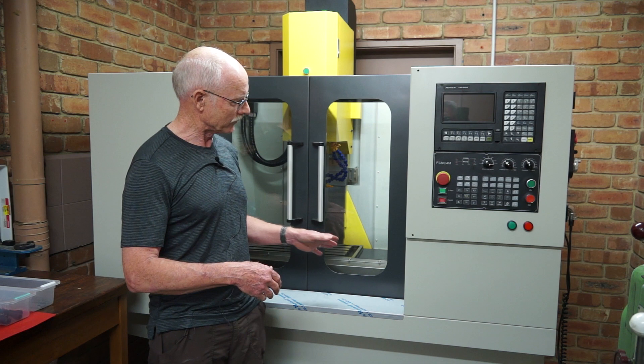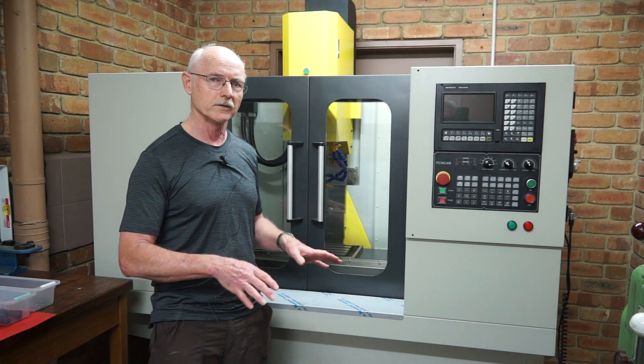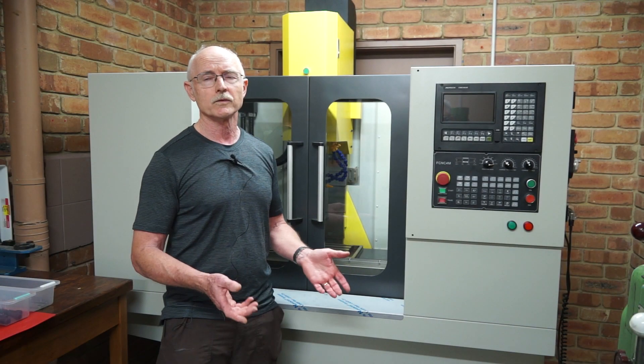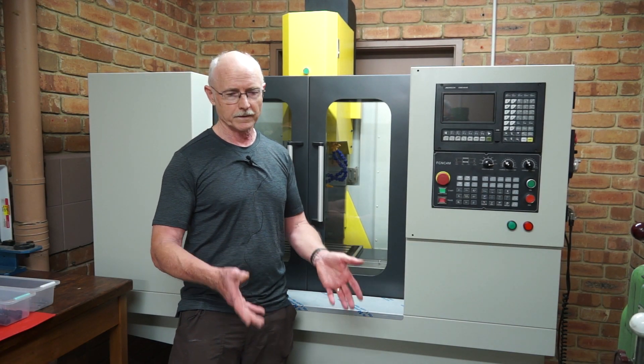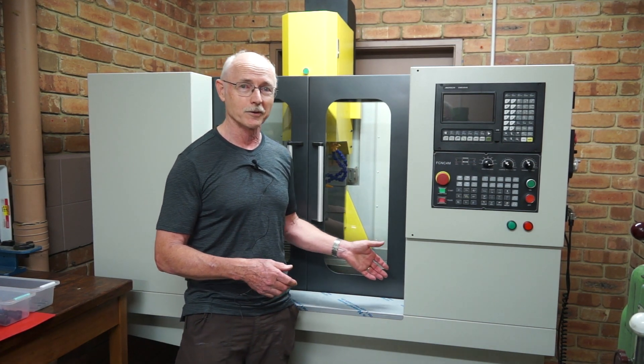So it drains into the gutters, but over the gutters — and we'll look at this later — I've got screens which I can withdraw. When I open the door I can withdraw the screens and then scrape the swarf off into a bucket. So that's the plan anyway, hopefully that's the way it'll work out.